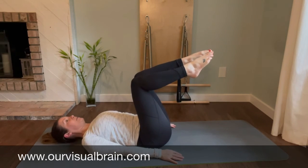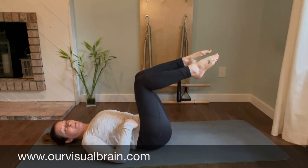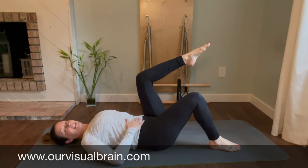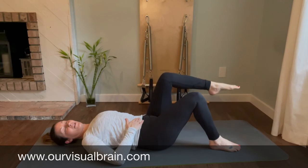And then take a breath in here. Exhale, tight belly, lower one leg. Inhale. Exhale, tighten up that belly, lower the other leg.